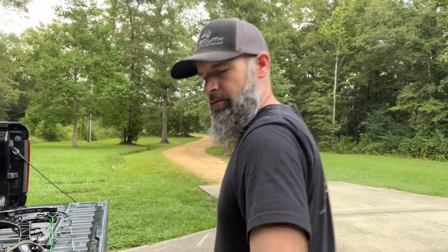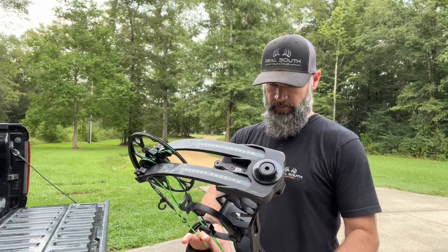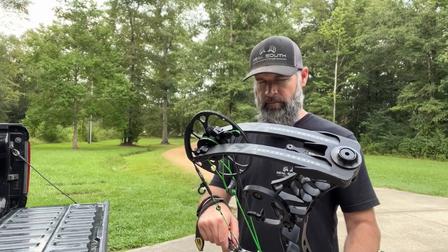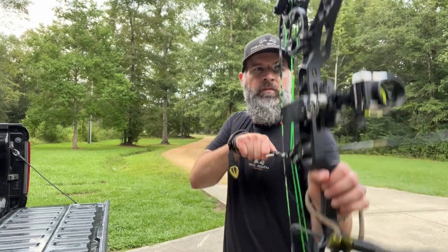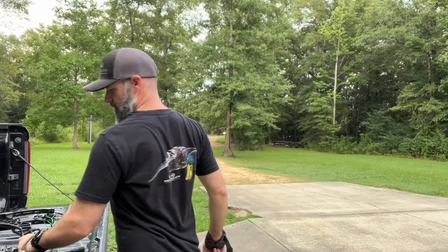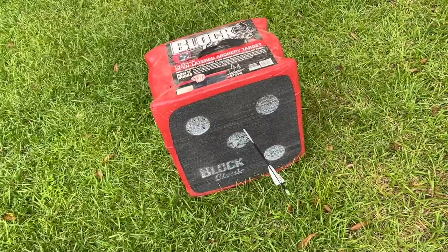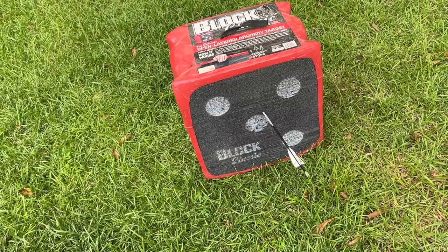Trying to get old Turbo out here to shoot with me a little bit — maybe he'll come out here and fling a few. That's more like it, getting a feel back of how it's supposed to be. Drawing, anchoring, release — draw, anchor, and release — back to where it needs to be. It's a little bit high. I'm not gonna move my sights right now, I don't think I need to, I just got to get the muscle memory back.